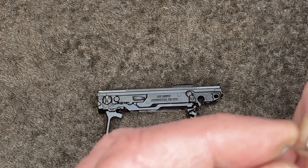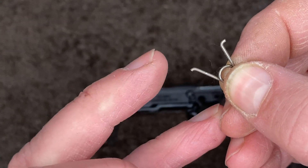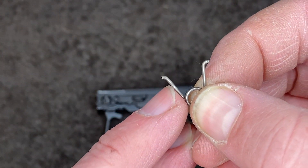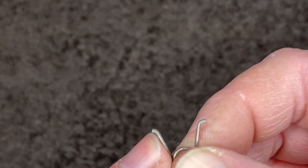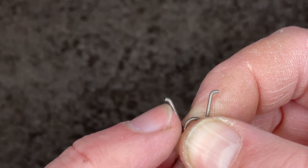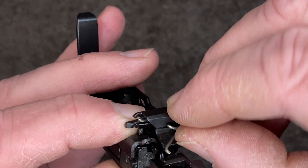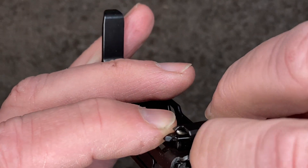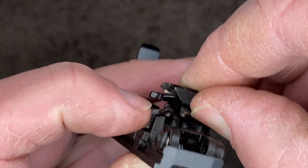The M-Carbo instructional installation video is very comprehensive and detailed, but there's one part they don't have right. They say the trigger return spring is universal and can go in either way. On this pistol that's not the case. One leg is slightly shorter than the other — the hook seats in a small indentation, and the other leg goes through a small hole.